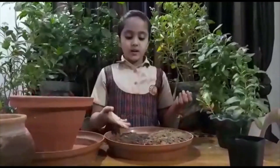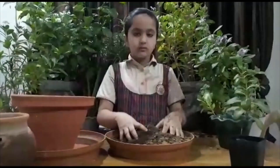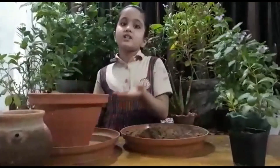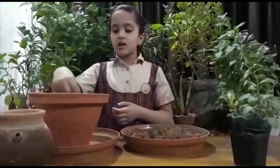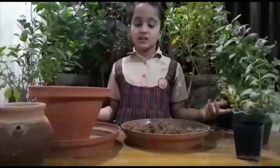Add 50% garden soil to 50% organic manure in a container and mix it well. Take a medium-sized pot and make sure it has holes for drainage of water. Add the soil mixture which you made in the first step to the pot.